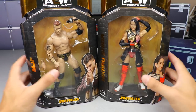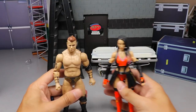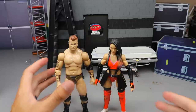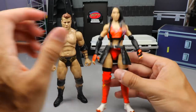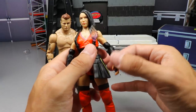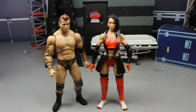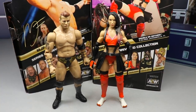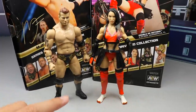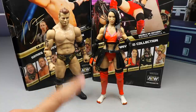Let's go ahead and crack MJF and Shida out of their packaging — and there they are. I will say I feel like they may be a little bit loose; at least my Shida figure feels that way. You can see her leaning forward a little bit — the left shoulder feels kind of loose. But there are the figures out of the packaging. I really like the gear on both of them. The black and gold is kind of a theme of this wave.